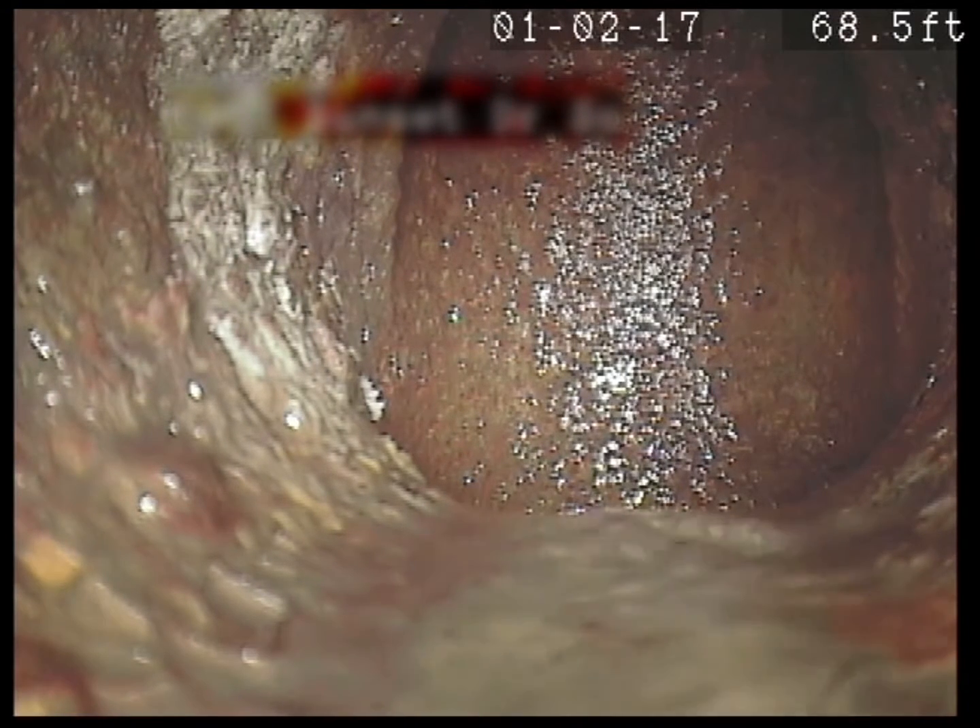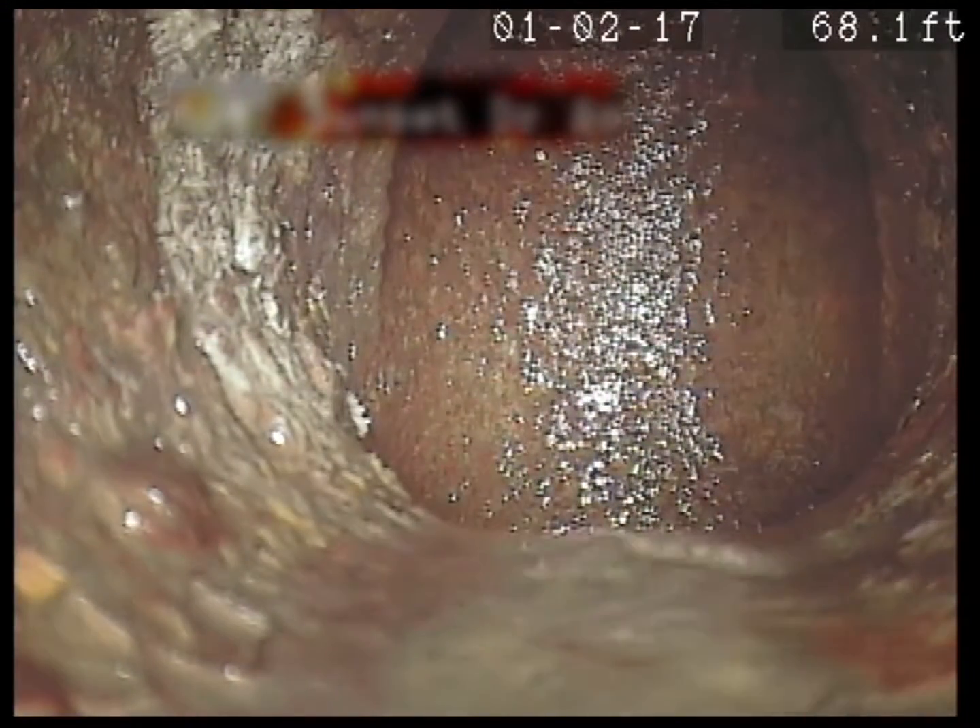All right, so we're under the back staircase — or just approaching it. This is where it drops in the wall right here. So now we're going to pull it back and see what's in that area that might be causing your repeat stoppages.